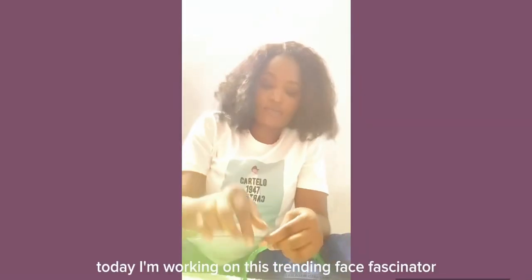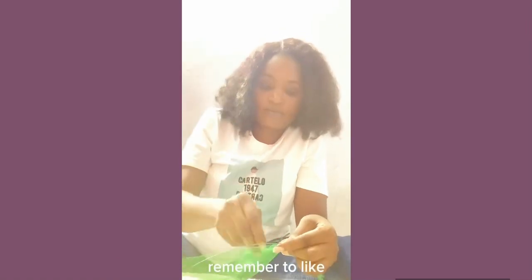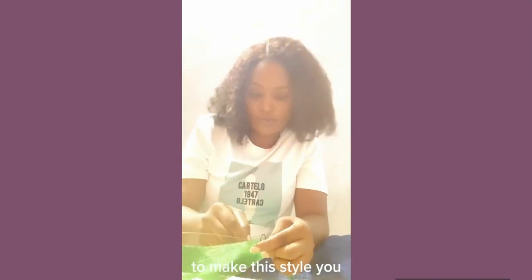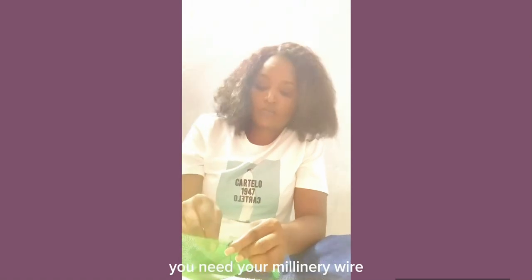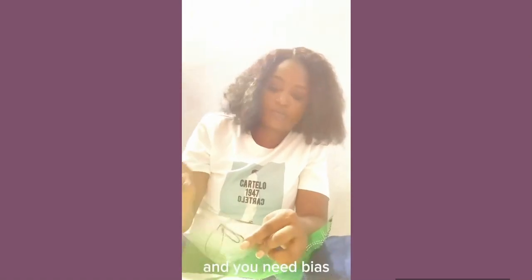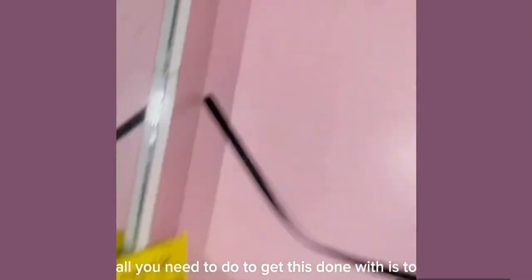Hello, welcome! Today I'm working on this trending face fascinator. Remember to like, comment, and subscribe to my channel. To make this style you need a crinoline, millinery wire, thread and needle, gum, and bias.